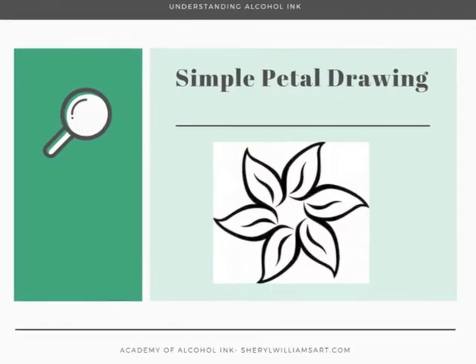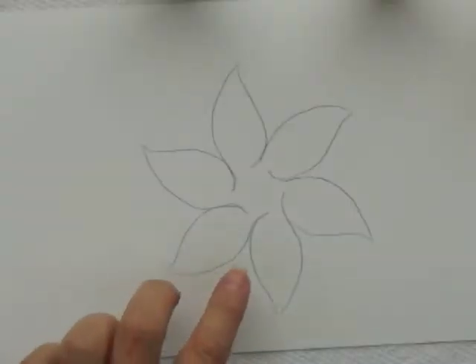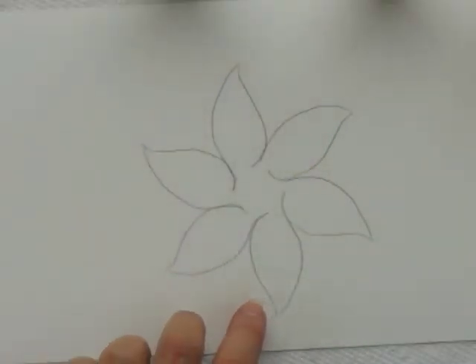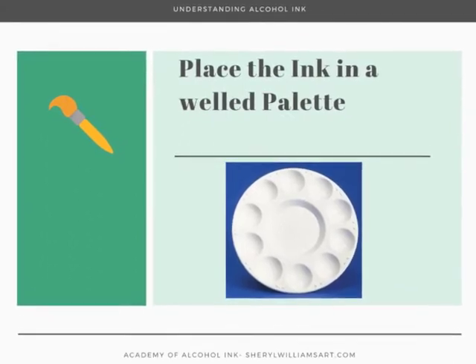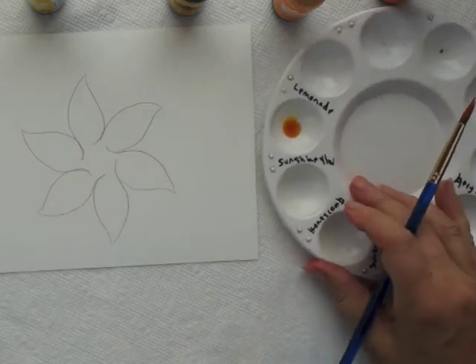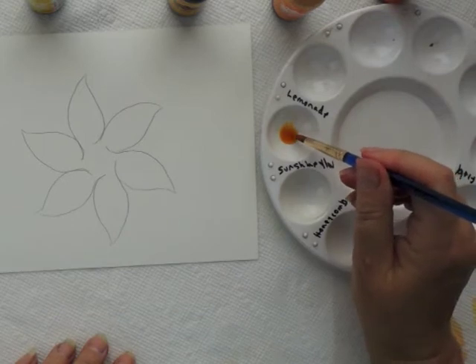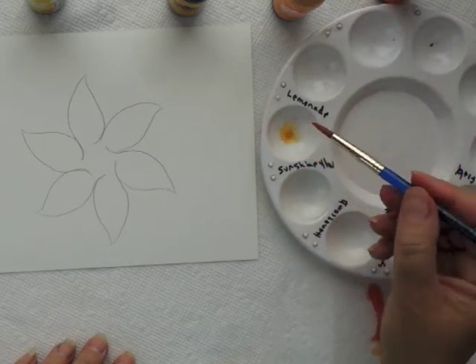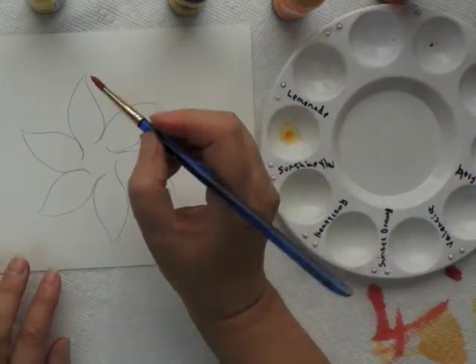To start with, I just have a very simple drawing of some petals. I've labeled my palette — there are lots of different kinds of palettes you can get — and I'm using a rather large brush, this is a number seven, and you'll see it soaks up the ink right away.